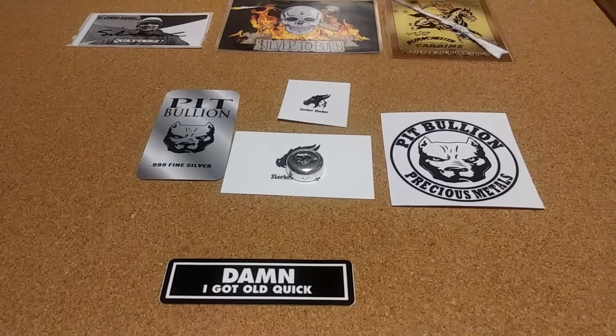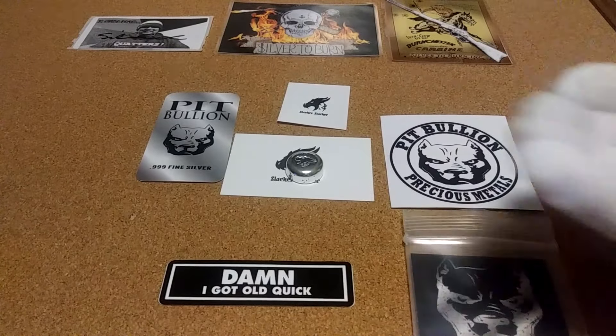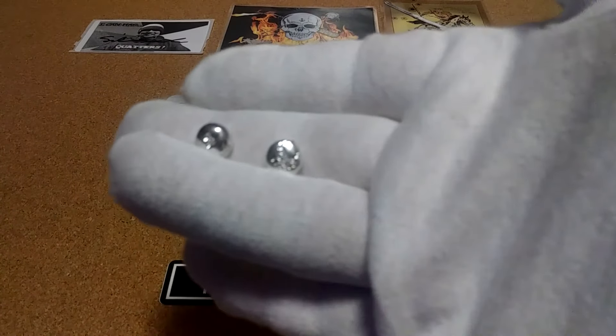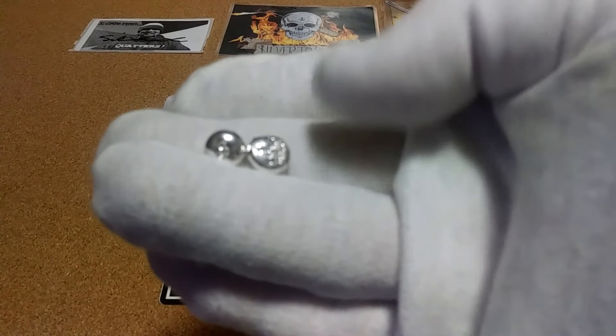I'll probably still have to go get the two ounce one someday. I also picked up some of the little tenth ounce money sign pieces — pretty neat.